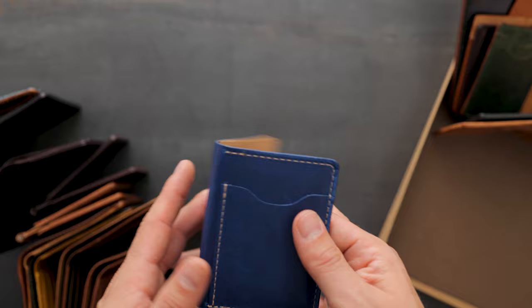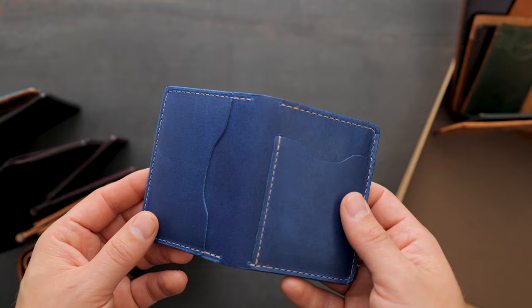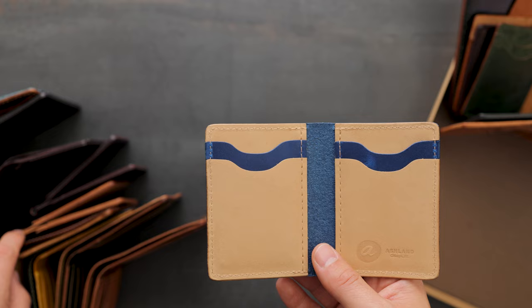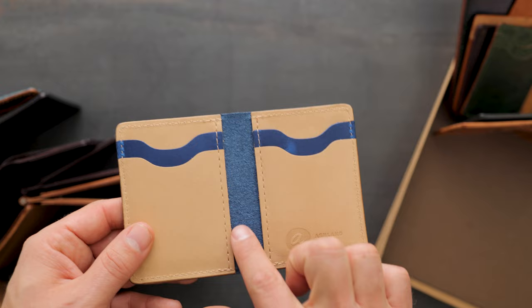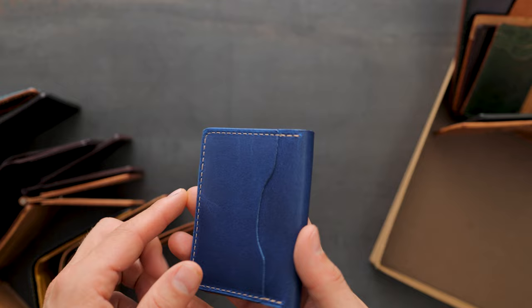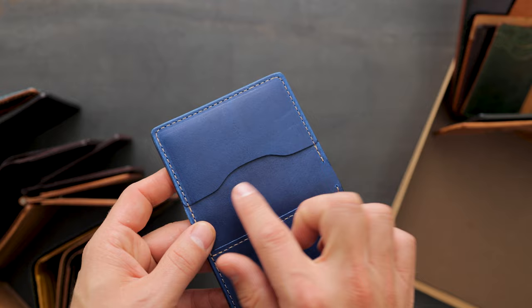We have some custom Bugs Moran here. Some of these options we're not sure we want to do again because it's pretty challenging to make. This Bugs Moran is a vertical Bugs Moran on the inside. We've got alternating card slots with natural Latigo and then Royal Blue Cypress. The Mach is a little bit more vibrant than the natural Latigo, which is much more neutral. We've got the Blue Cypress reverse side in the center. This customer has also shown our quick access card slot with a traditional card slot on the exterior left and a vertical card slot on the right — a little cumbersome for us to put together.